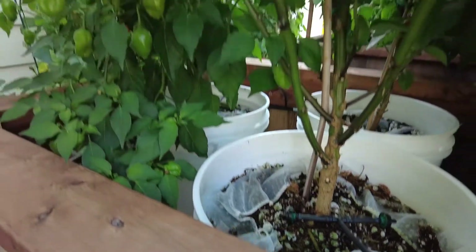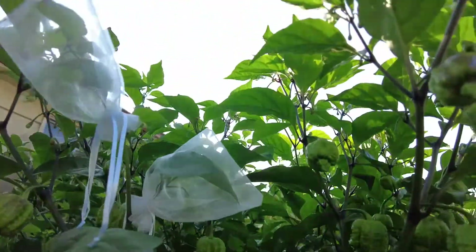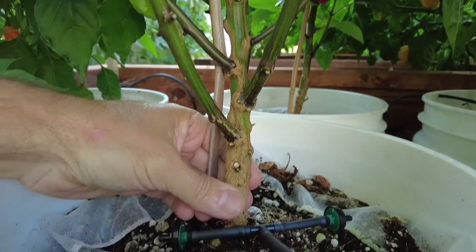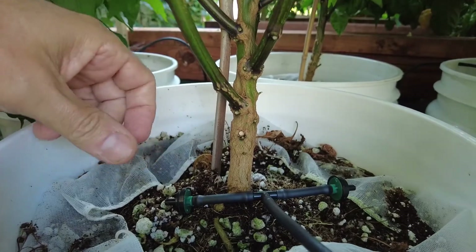You can see my plant here — this is a Carolina Reaper and it is doing just fantastic with that amount of water. Nice thick stalk on this plant, and the plant does not appear to have outgrown the bucket in any way.